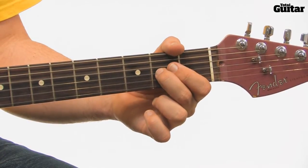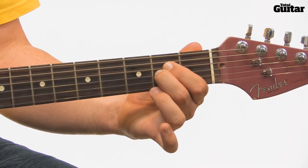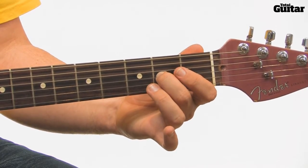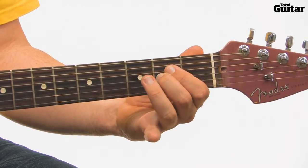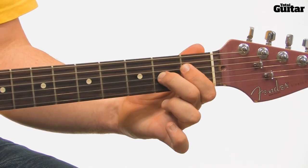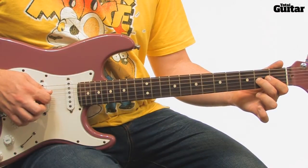Play the open fourth string, then the E at the second fret of the fourth string with the A on the second fret of the third string. Play the open string once more. Then fret the F at the third fret of the fourth string with the A on the third string. Then play the E note at the second fret of the fourth string, then play the D-sharp with the A note.